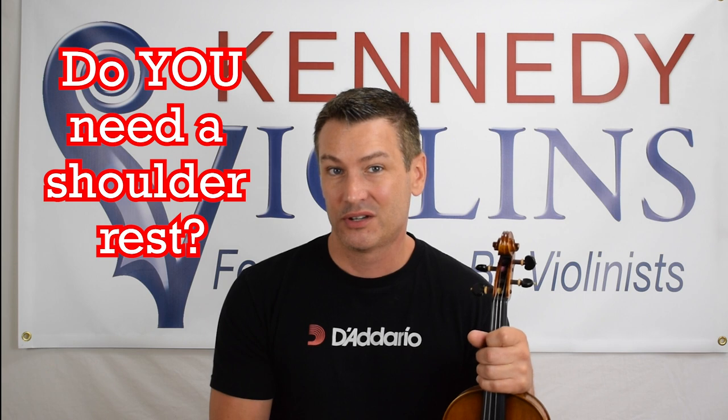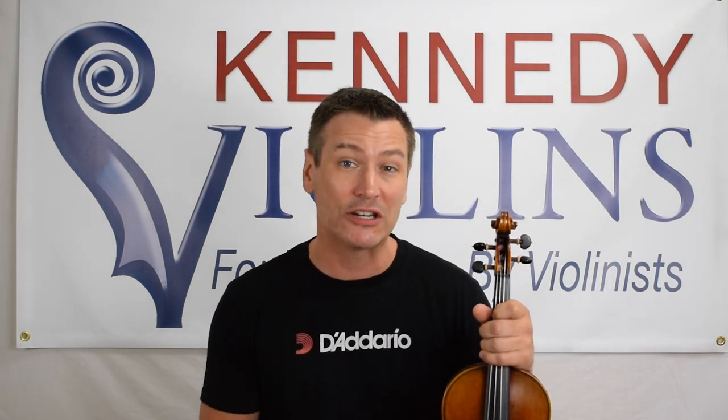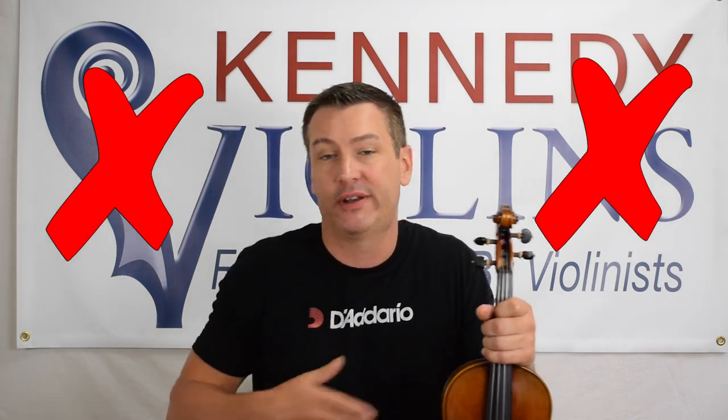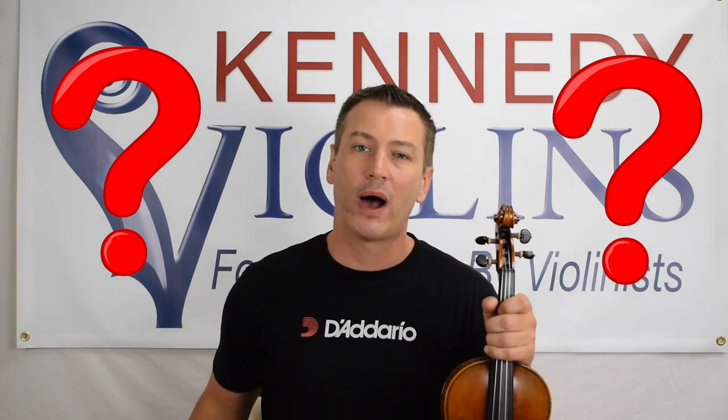So those are the three steps for putting on a shoulder rest. But the question is: do you need a shoulder rest? There are all these great players who don't use shoulder rests, so why should you? The simple answer is no — you do not need a shoulder rest. Obviously, if you needed one, everybody would be using them, but there are lots of players who don't. There are great players that do, and great players that don't. So what is the biggest reason why people use shoulder rests, especially these days, given that they've grown in popularity over the past 30 years?